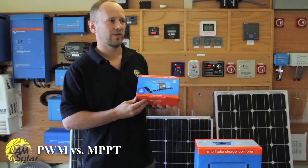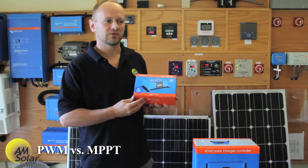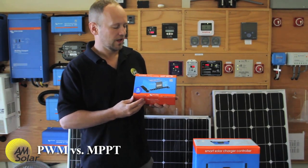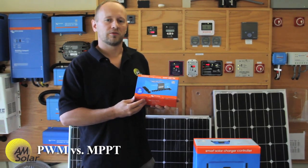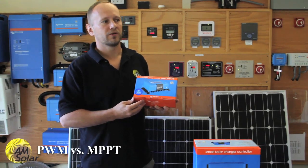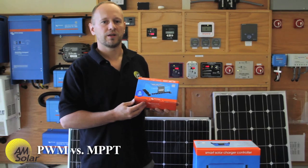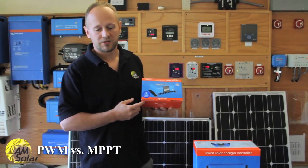With a typical solar panel that we use on our installations, solar arrays prefer to operate at about 18 volts, and batteries charge at around 14 volts. When you use a PWM charge controller, you force the solar array to operate at around 14 volts, but it's much more efficient at about 18 volts, and that efficiency translates to about a 20% increase in output performance with an MPPT charge controller.